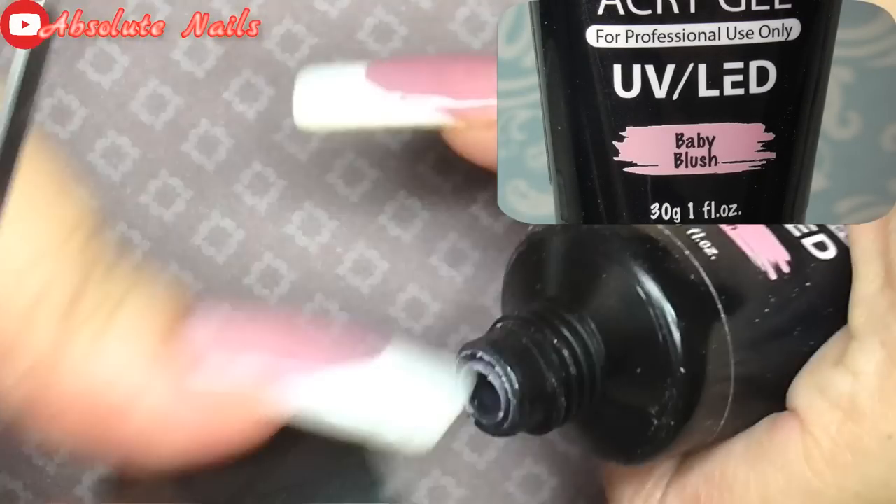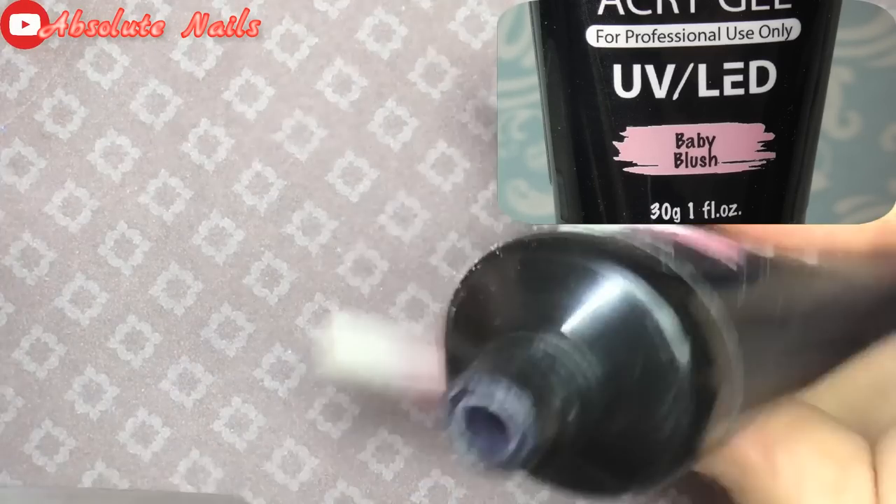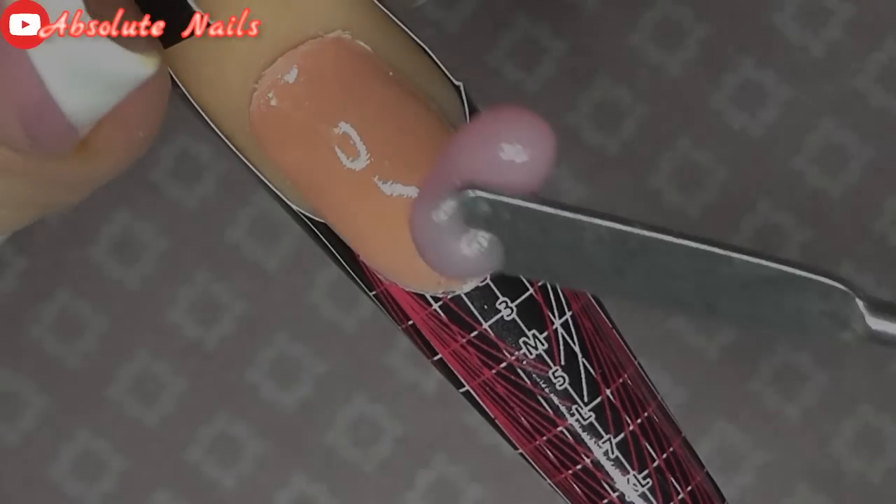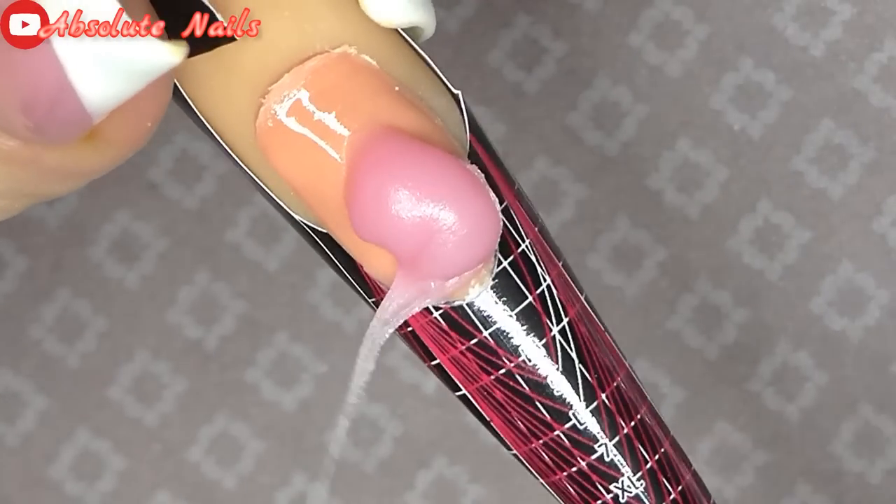First I'm going to use baby blush and I'm just going to scoop this out with the product I got from Madam Glam, where there's a brush on the other side, and apply that on the nail bed area.